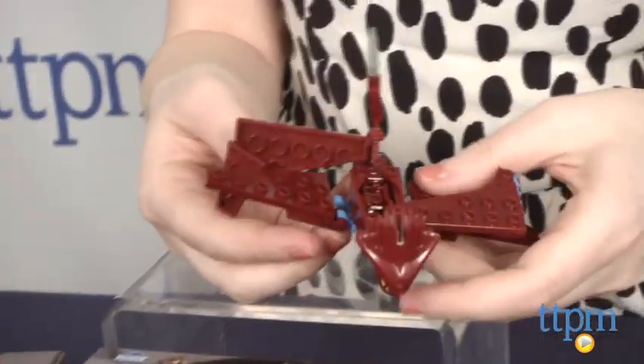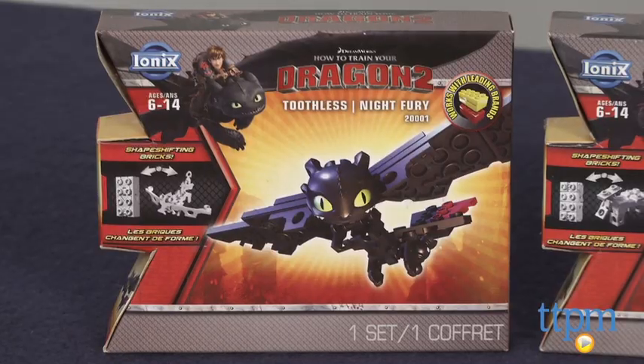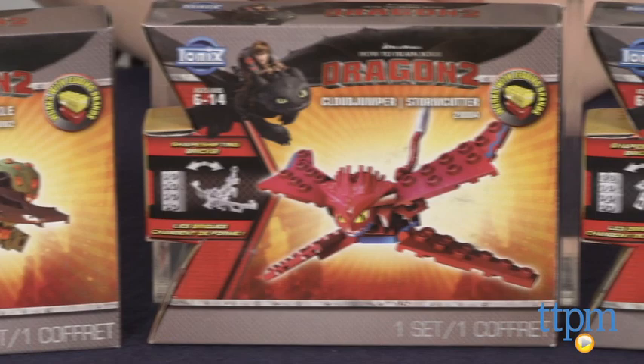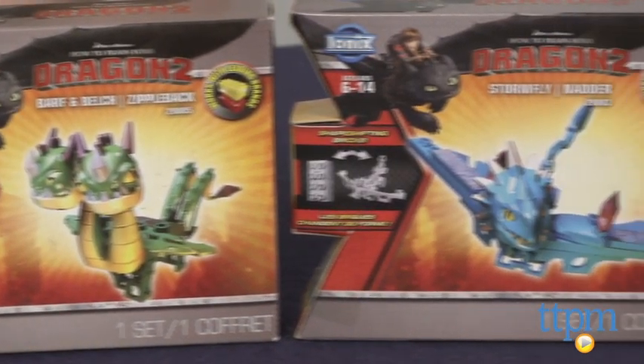Although we should note, we didn't experience this as much with other Ionix kits we've tested. Overall though, once complete, this is less of a problem and you can focus on the fun of open-ended dragon play. The Ionix How to Train Your Dragon 2 mini-figure assortment is for ages 6 and up from Spin Master.